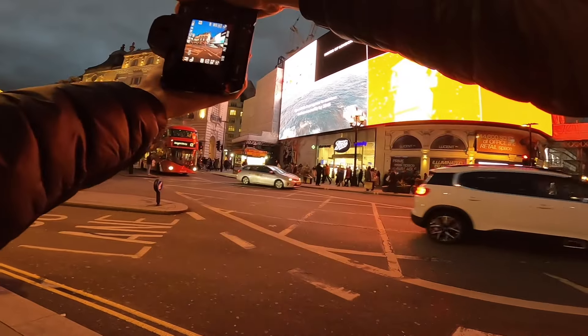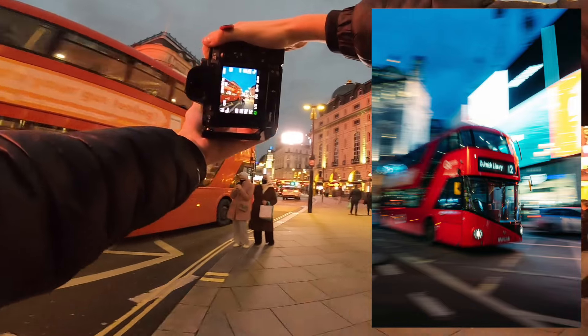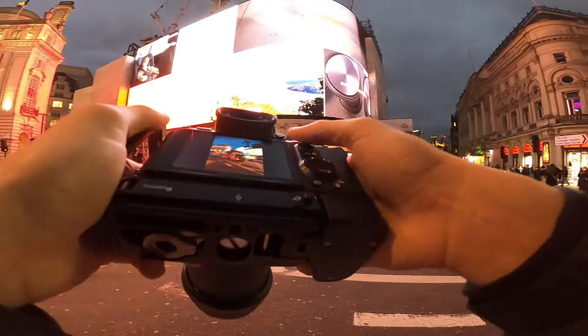Bus coming through now at 17mm — it's a quick one. Let's see if we've got it. Those are pretty clean — the first one and the second one came out pretty well.